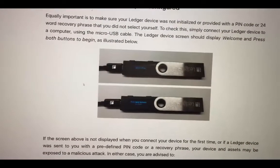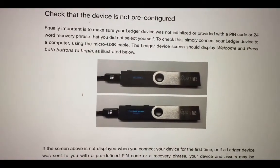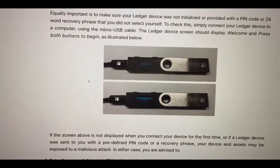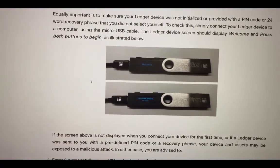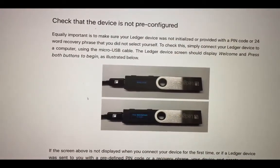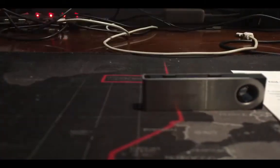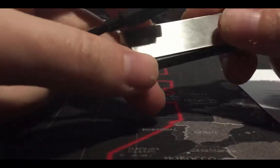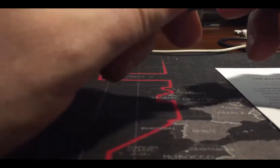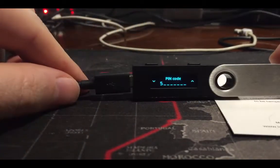If you have an absolutely new device from the original side, on the welcome screen it should say 'Welcome' and prompt you to press both buttons to choose the PIN or do something. So if our device is new and not pre-activated, we have to see the welcome screen. I'll just put the connector in the right way.